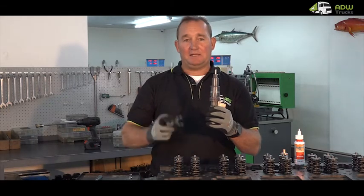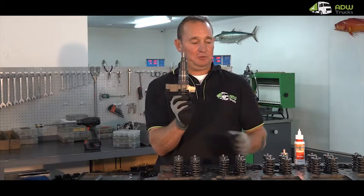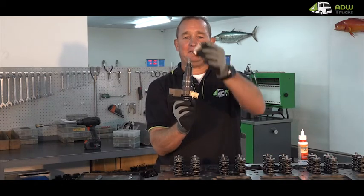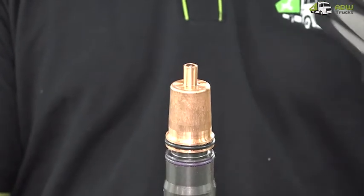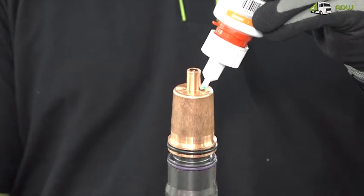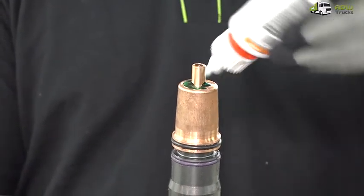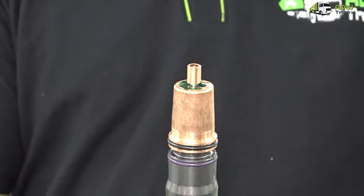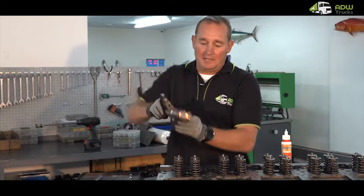Hold the injector upside down. Take the injector hold-down, put it into the injector groove. Take your copper tube and place it on top of the injector. Add an even bead of Loctite to the copper tube as this will ensure a better sealing onto the cylinder head. In one movement, place it into the hole in the cylinder head.